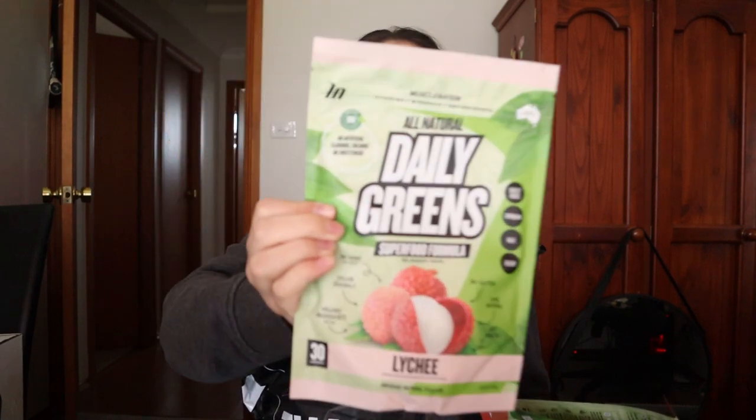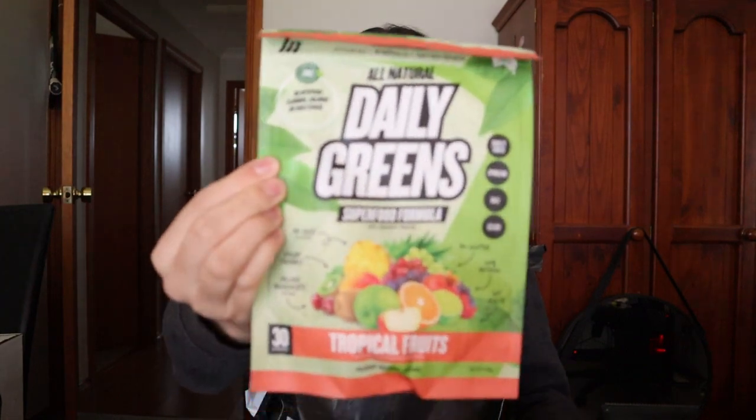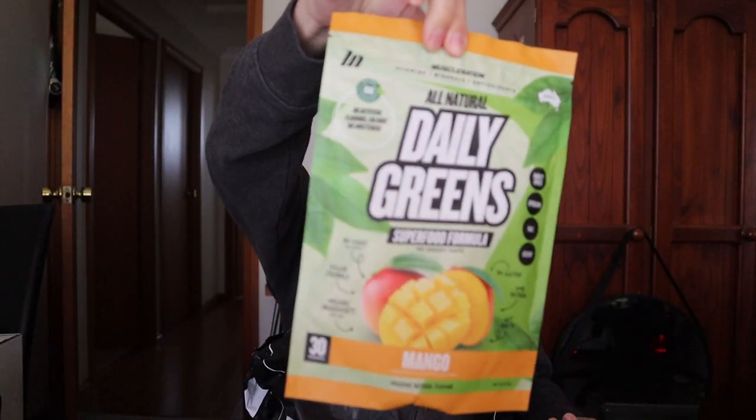So we got daily greens in lychee flavor, tropical fruits, peach iced tea, and mango. I'm not going to review those in this video — I want to keep this video as short as possible. But if you do want to see a video review of me taste testing these flavors, please leave a comment below with your suggestion.